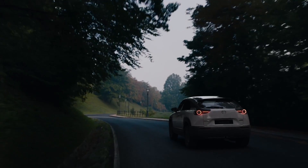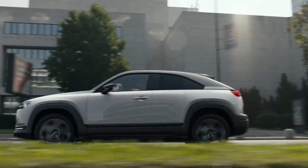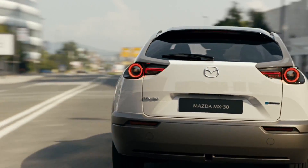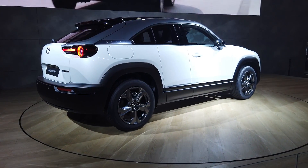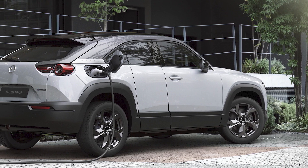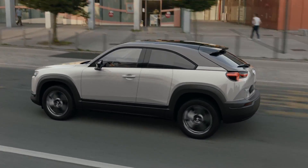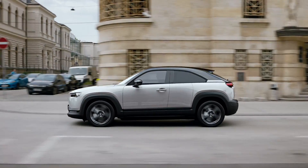The MX-30 is powered by a front electric motor making 141hp and 264Nm of torque. It also gets a version of Mazda's G-Vectoring control system dubbed EGVC, which uses the electric motor to better control the body movements. There's also a 35.5kWh lithium-ion battery, which can be recharged through either a 6.6kW AC charger or a 50kW DC fast charger. The latter will allow the car to be charged from 30 to 80% in just 30 to 40 minutes. No details on range yet, but reports are saying this car will come with a range of about 209km.